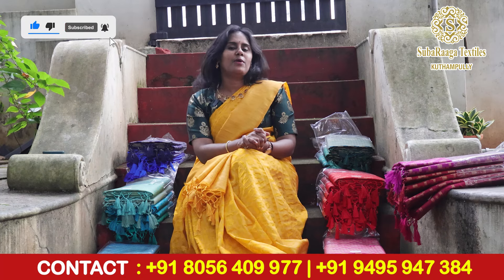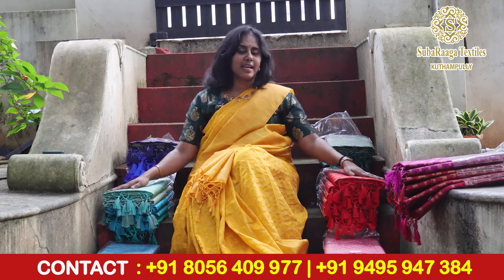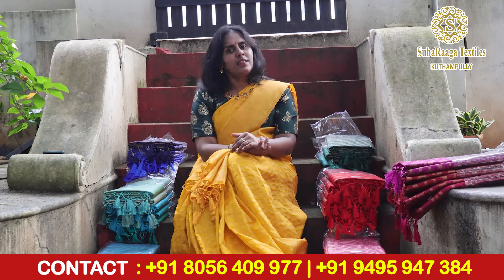Hello everyone. I am Shubhara and this is Kutthamali Shubhara. We have a beautiful and soft saree collection.